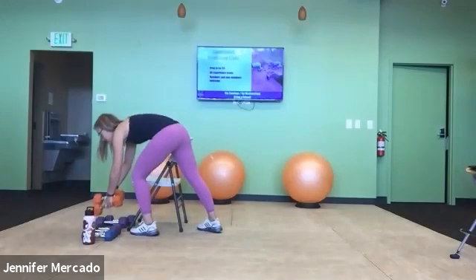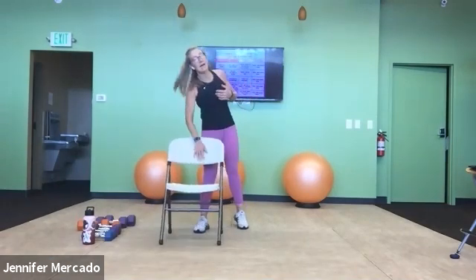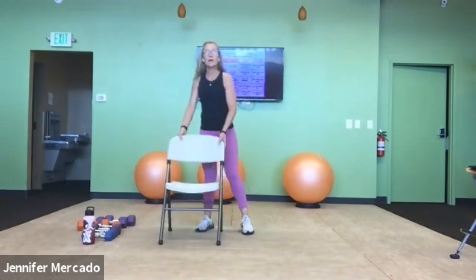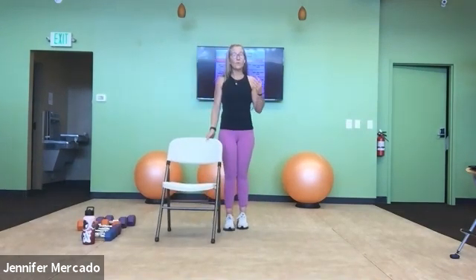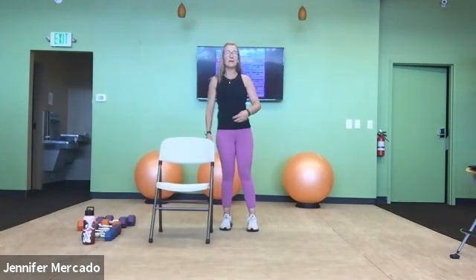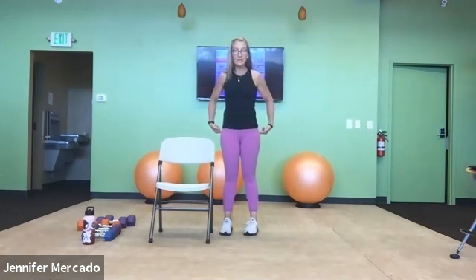Back to the curtsy lunge. You might be saying to yourself, Jen, I don't know that I can do 20 more curtsy lunges — that's okay, do what you can. Know your limit to do safely. The points of precision are: strong low belly, neutral spine, and glute activation.